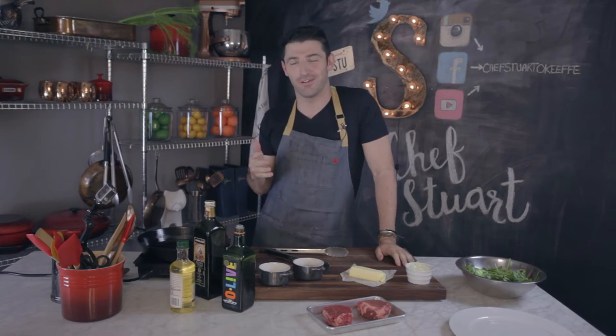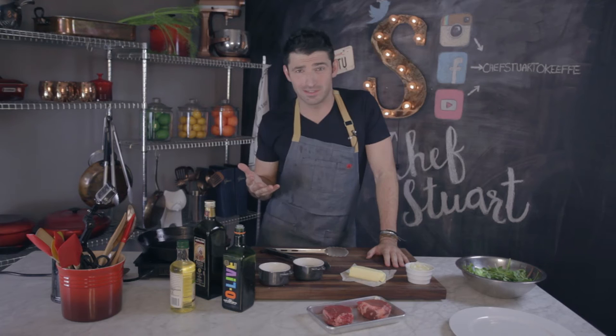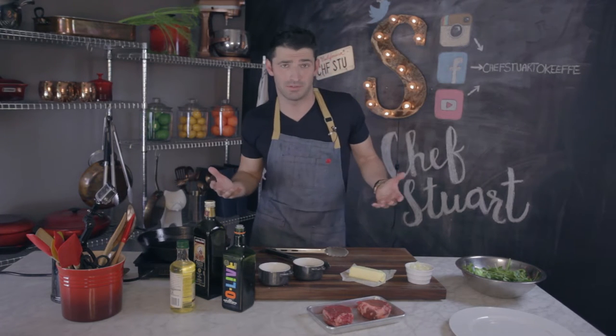Hey guys, Chef Stuart here. Today I want to show you how to make the perfect steak. This is so easy and there can be many ways to cook steak. This is the way I use all the time, and I want to share with you today.